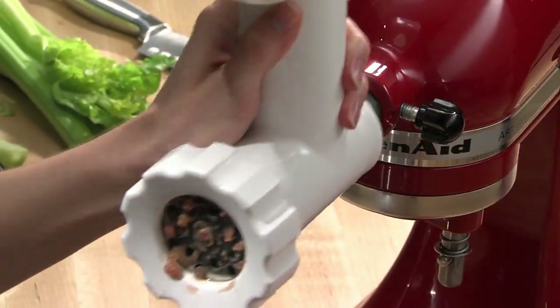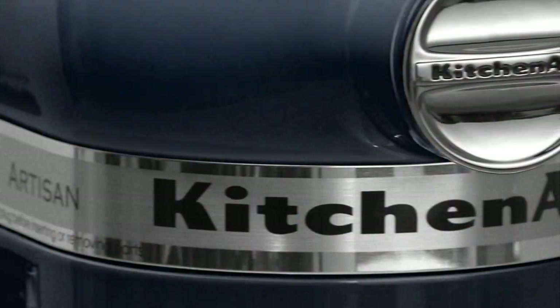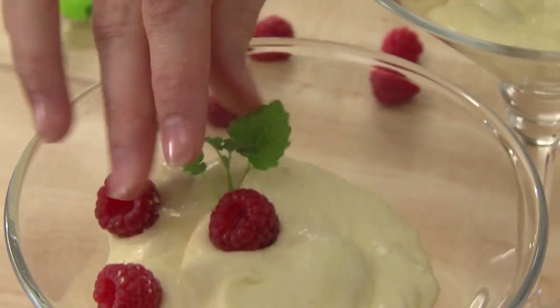An assortment of optional attachments add versatility and inspire creativity. And with over 20 colors to choose from, you'll think it was made just for you.